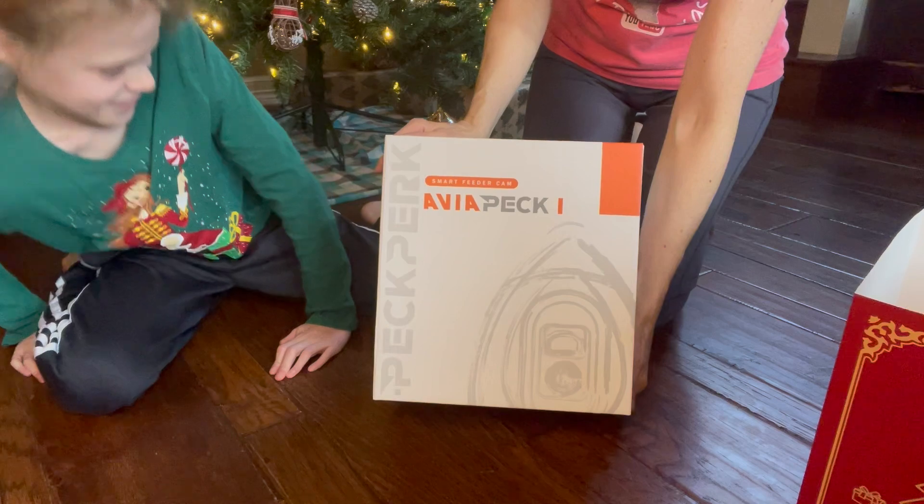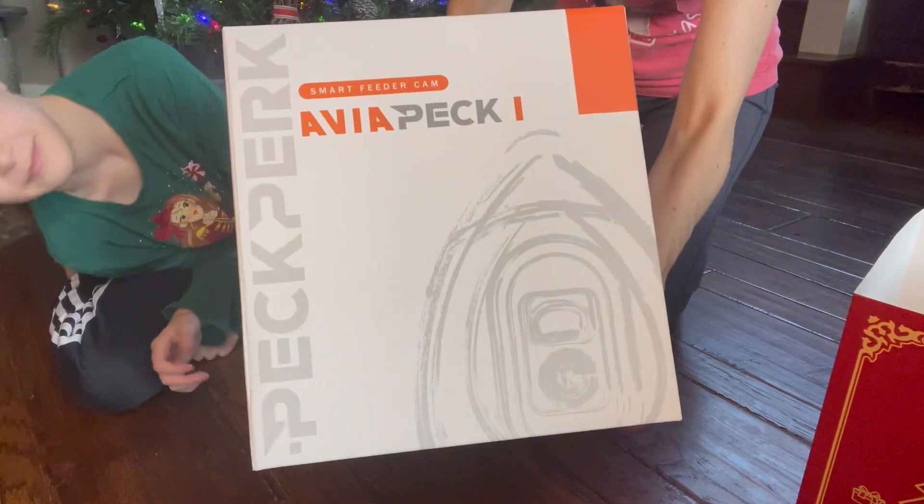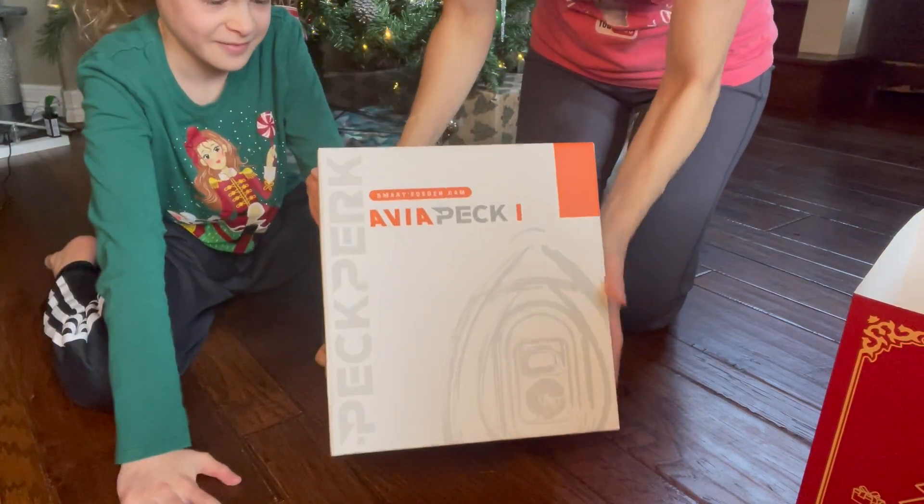This is a smart feeder cam for birds. She was offered the chance to review the smart bird feeder from Peck Park. They'll open and set it up together. It uses modern technology with a smartphone app that can identify the birds that come to eat at your feeder — great for a family with curious kids always asking what kind of bird they're seeing.